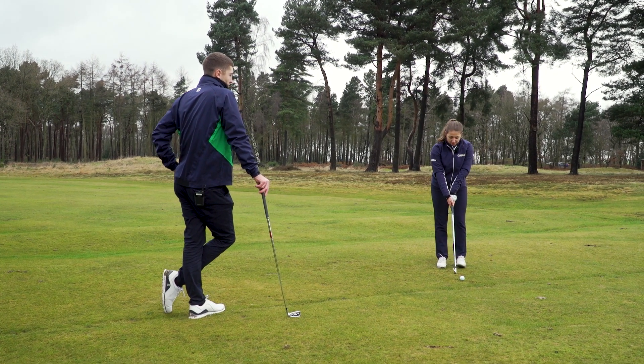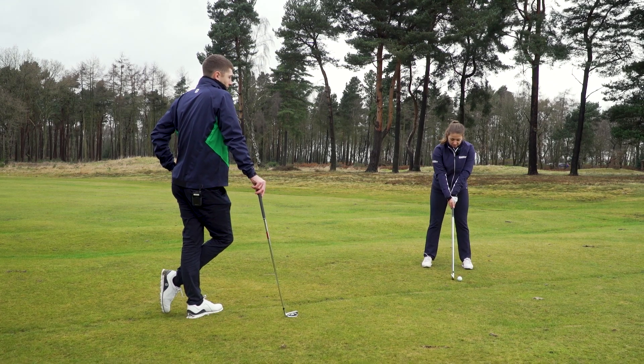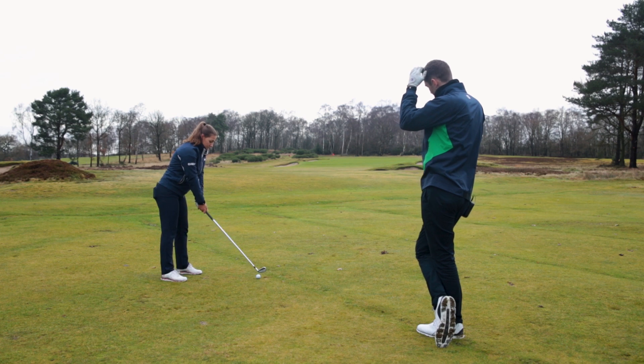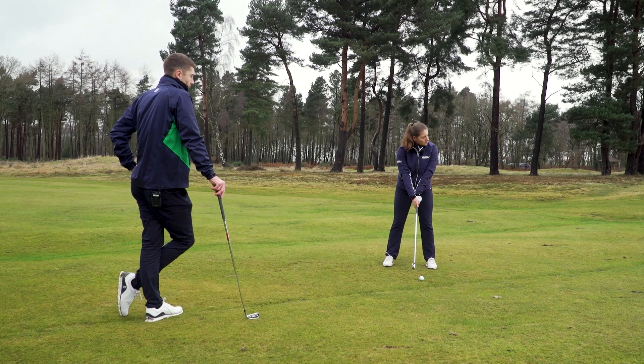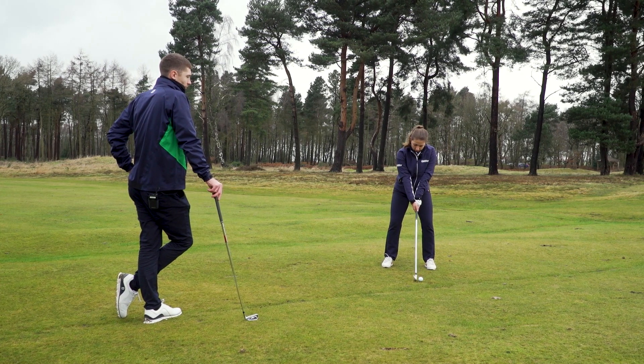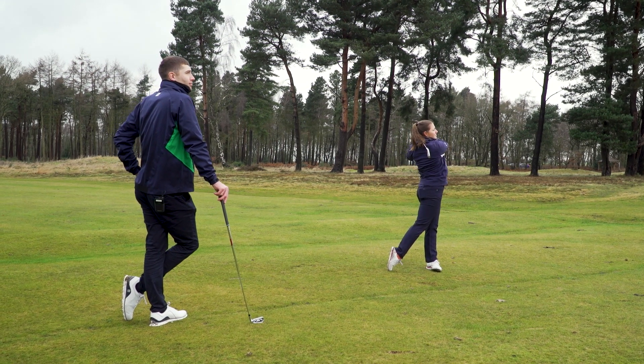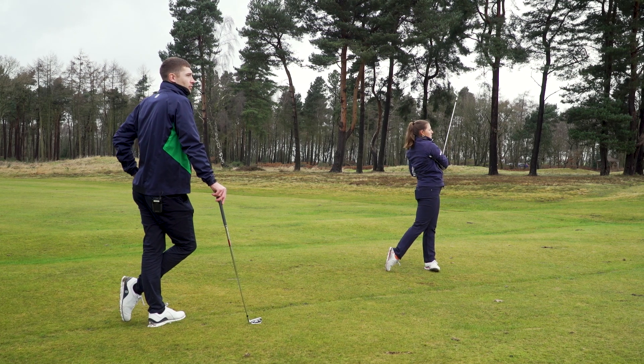How does that look? Behind the ball it just sits a lot nicer. For me visually I like something that's a bit slimmer, so the shape suits my eye more. Any differences in feel off the face?